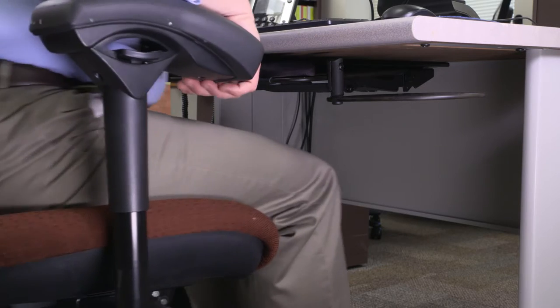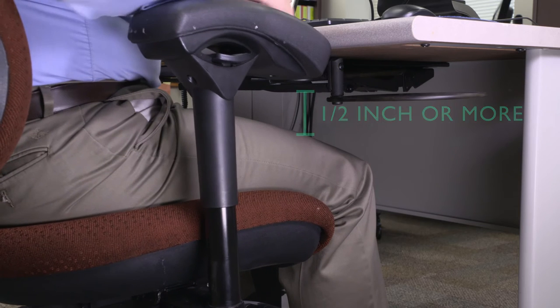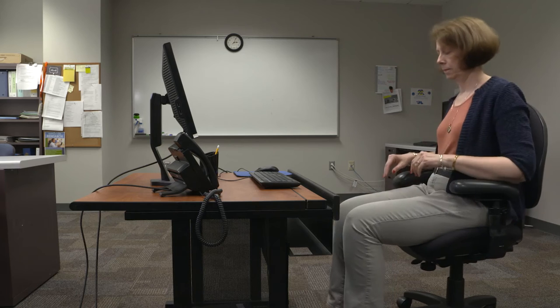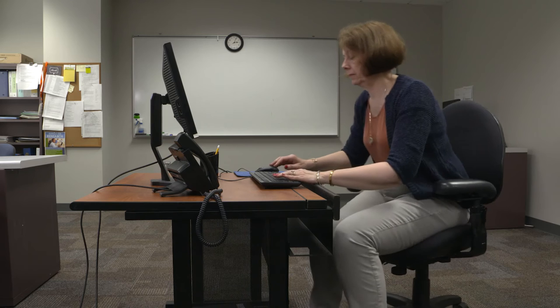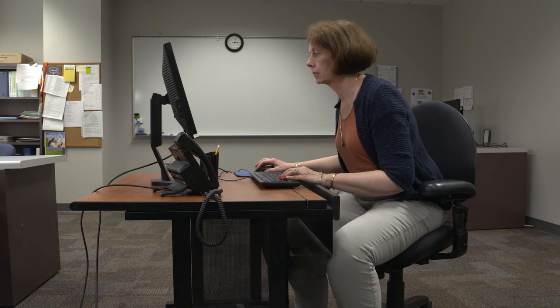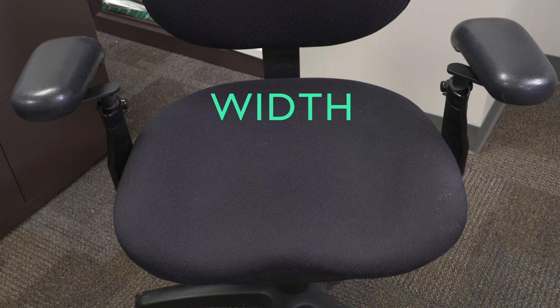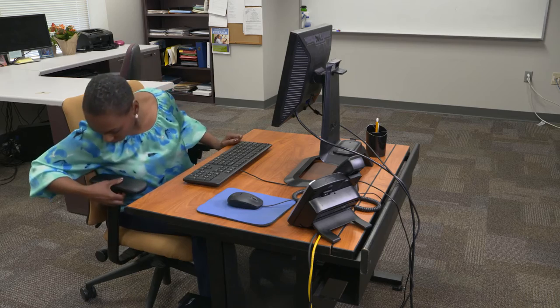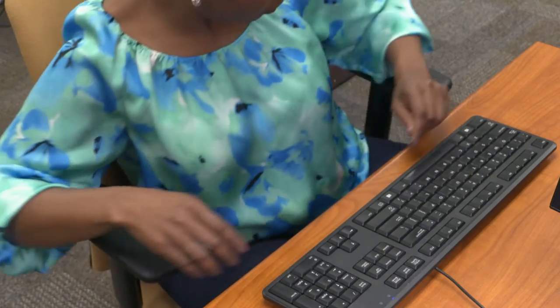Now let's see if your legs fit comfortably under the desktop. There should be a half an inch between your thighs and the desk. If not, you may have to adjust the space between your chair and keyboard. You should also have enough space to stretch your legs under your desk. If the desk back blocks your legs, the desk opening is too short. Also consider the width of the chair seat — for some people it's too small, for others it's too wide and they can't reach the armrests.